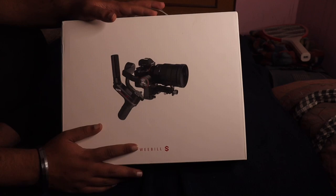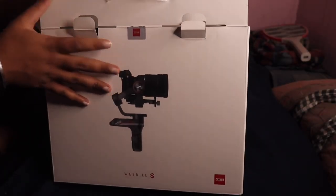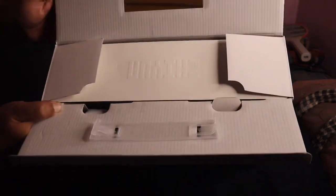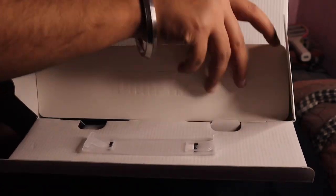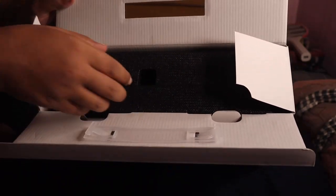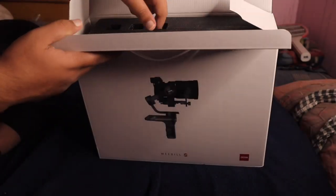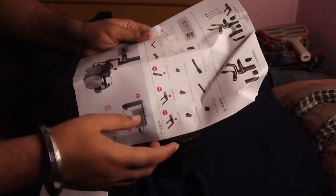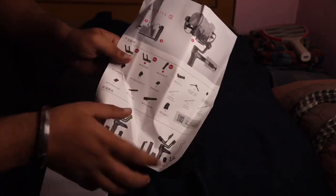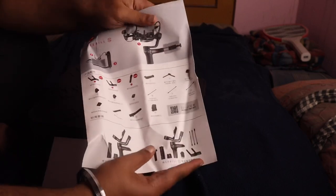So I will open it up. I can't read this because I don't have to read anything. There are some things about it. Whatever I got, I don't know what I got here.